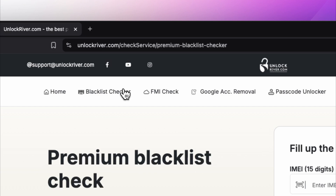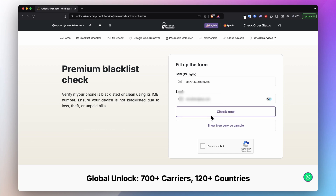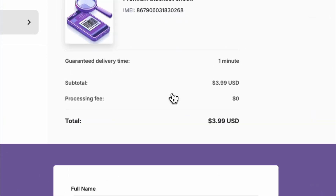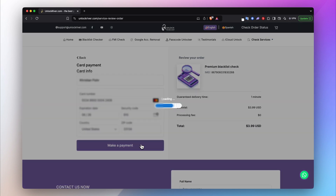Insert the 15-digit IMEI number, then insert the email where you want to receive the full report to find out if the phone is blacklisted or not. You can also click the sample button to see how the report will look. This check costs around $2 to $4 — it's very cheap. Place your order and it gets delivered instantly to your email.